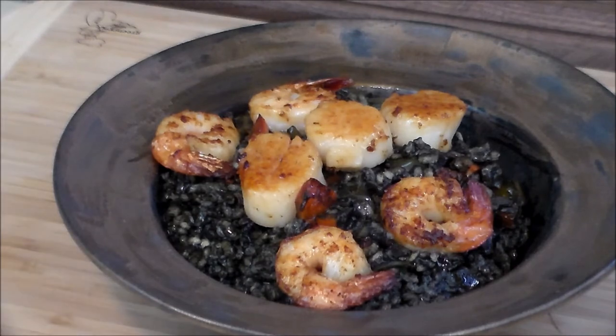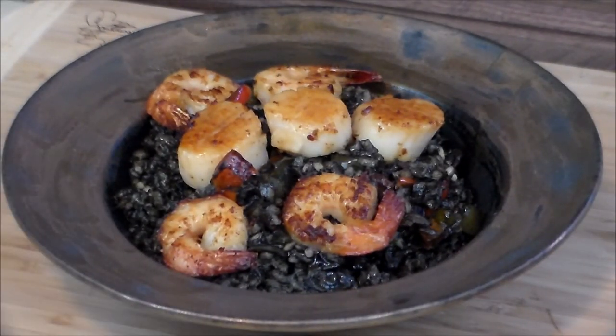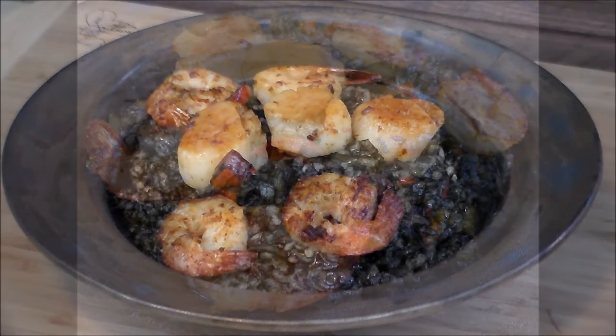Excellent taste. Thanks again, Duke's Gourmet, for the squid ink. Folks, thanks for stopping by and checking out my cooking. Y'all have a merry, merry Christmas. Bye-bye.